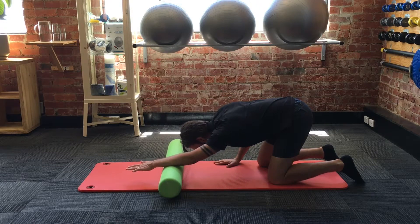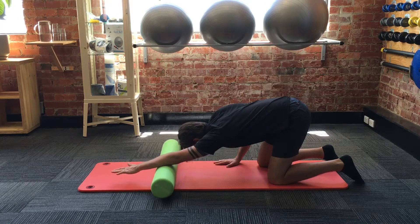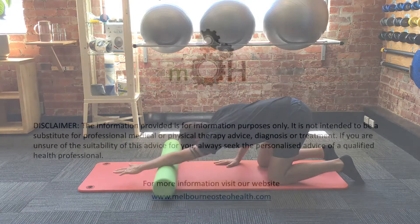And in this last video you can see me using the foam roller, and this is a bit more of a functional activity where we're trying to improve that movement above the shoulder, so this is an overhead reach.